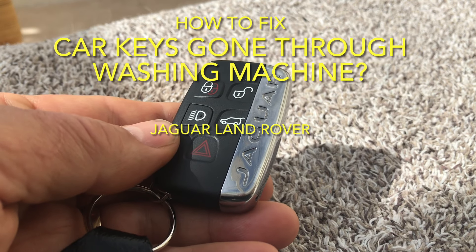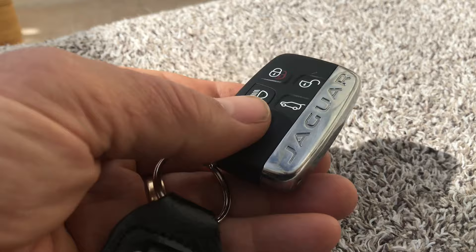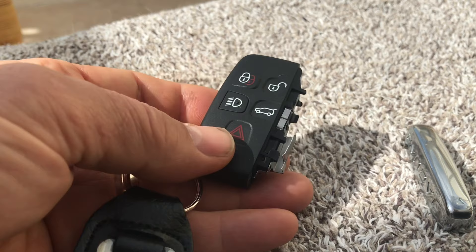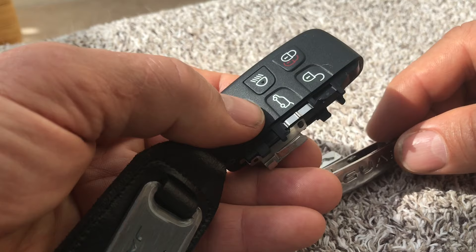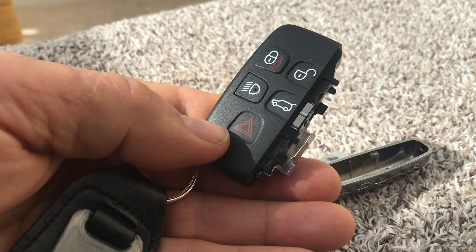Have you or your wife accidentally put the car keys through the washing machine? This one was on a full wash cycle, got accidentally put in the washing machine, came out like this, gone through the whole spin cycle as well. The emergency key had come out and not too surprisingly the fob didn't work. Now I've got it working again and as a useful tip for other people I'm going to show you how I did that.